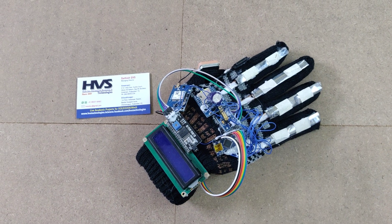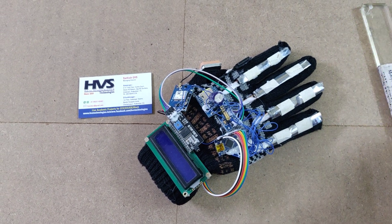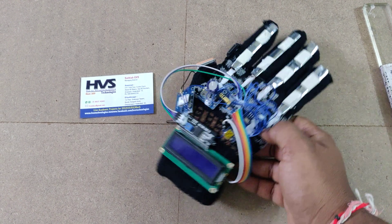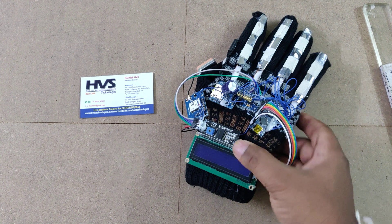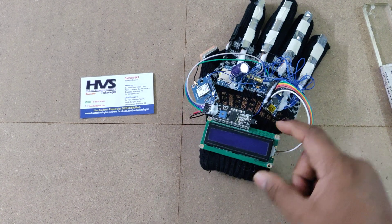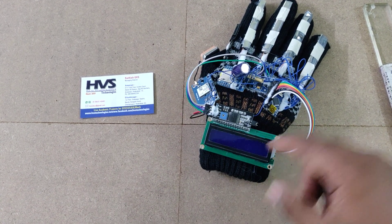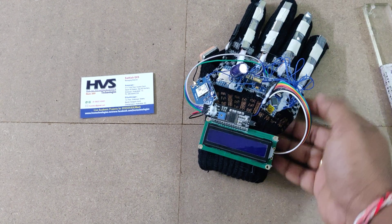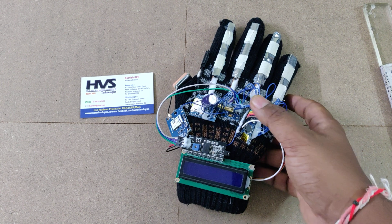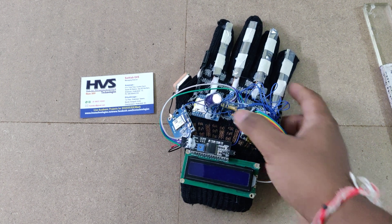Welcome to the project demonstration of hand gesture recognition with voice outputs, along with emergency messaging using GSM and GPS, and continuous message monitoring on an LCD screen. The main components are four flex sensors to detect finger folding levels and a MEM sensor to get the hand position.